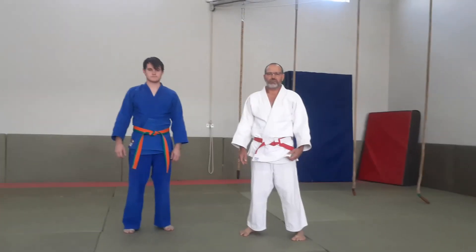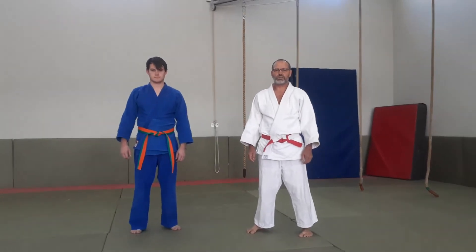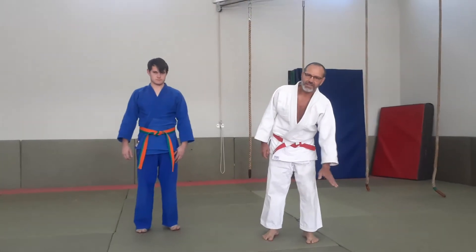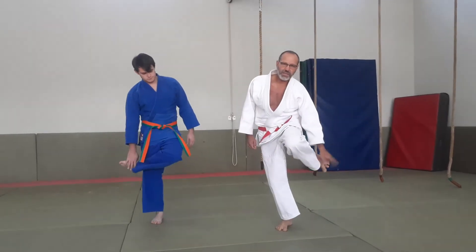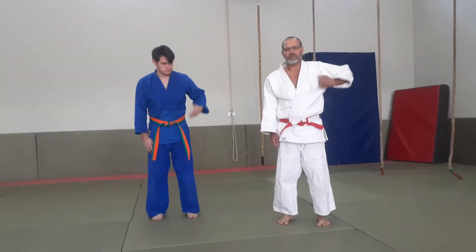Our vocabulary for today, Lesson 7: leg or foot is called Ashi. Our knee is called Giza. Our side is called Yauka. Ashi, Giza, Yauka.